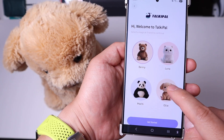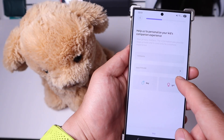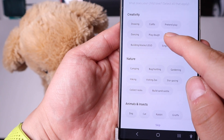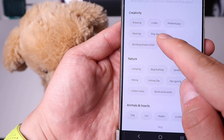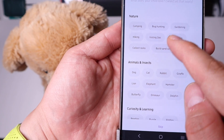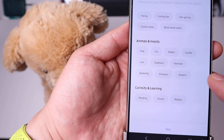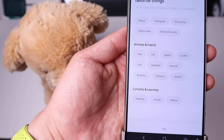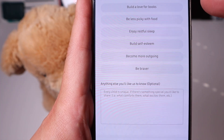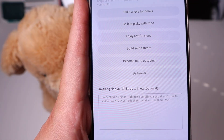We got Oli here, and we'll name it Oli. You get an option of personalizing for your kid. In regards to customization for creativity, you can choose drawing, crafts, and all those sort of things. And next: nature, animals, insects, and curiosity as well — something that relates to your child. You can actually ask the app or device to encourage your kid to get involved with such a list as well.